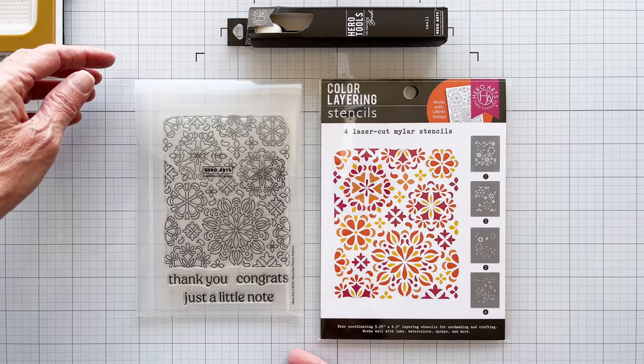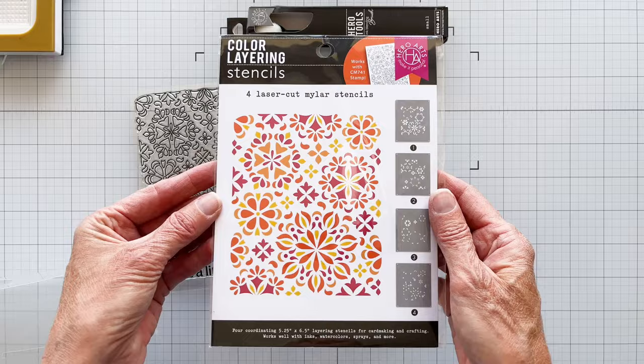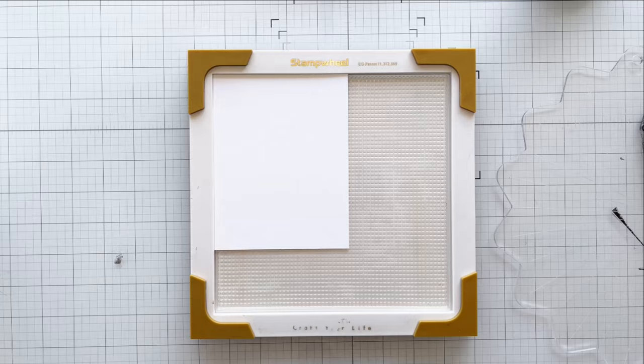Hello everyone, it's Karen Brown here, and I'm going to show you how to use coloring stencils to easily create bright, colorful mandala patterns that we will turn into cards. Today we will be using Hero Arts Mandala Flower Pattern Stamp, which measures 4 inches by 6 inches, and the coordinating mandala flower pattern stencils, which make adding color so easy. I will also be using Hero Arts Small Blending Brushes.